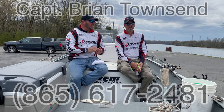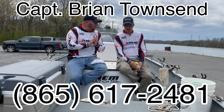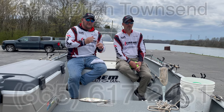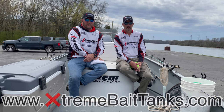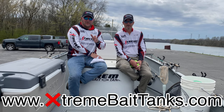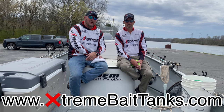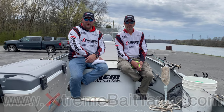If anybody has a question about skipjack, Brian is available to take calls and questions anytime. If there's anyone who knows skipjack, it's Brian. If there's anything we can do to help, just let us know. For questions about Extreme Bait Tank products, prices, or sizes, visit our website at extremebaittanks.com. Until then, we hope you have an extreme day.